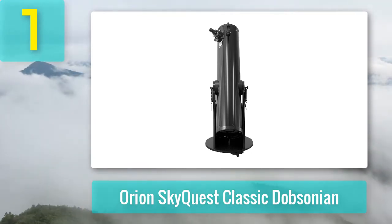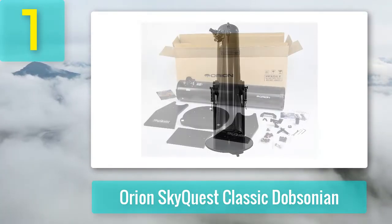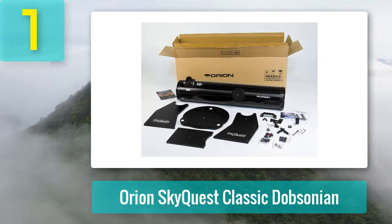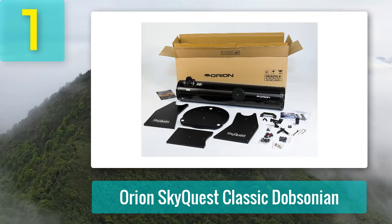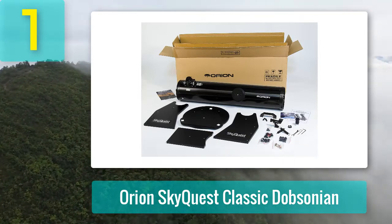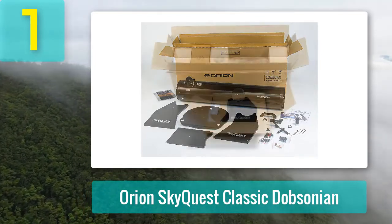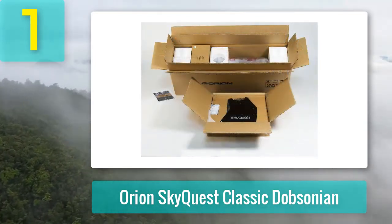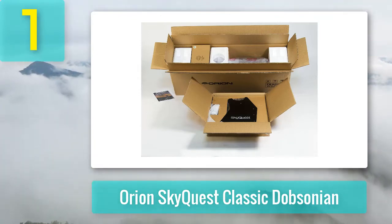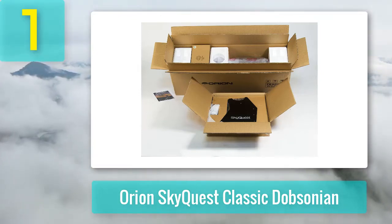Jupiter is one of my favorite targets through an 8-inch Dobsonian because its gas bands are so well-defined. The SkyQuest is an excellent telescope for deep-sky observations, including nebulae and even some of the more obscure galaxies. I also love that the instrument comes with high-quality eyepieces and Starry Night software. Pros: Sprung mount that keeps the telescope nicely balanced. Several great accessories. A large and practical telescope with high-quality primary optics.